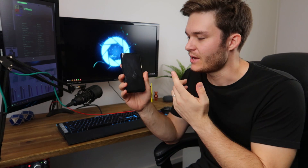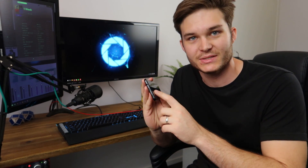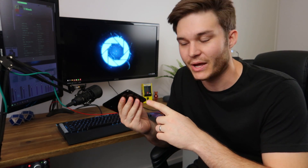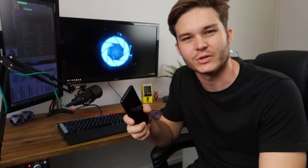G'day and welcome to the channel. This is a Samsung S9 phone with a USB-C port on the bottom, and that can get full of crap — literally just lint, dirt, debris. If you're a tradie, you get concrete slammed up there. You get all kinds of stuff stuck in your port.